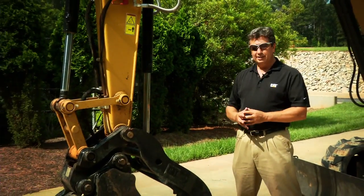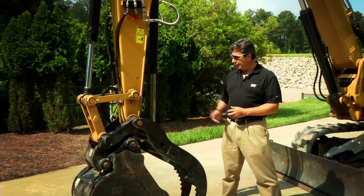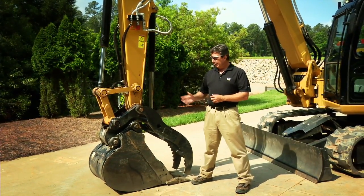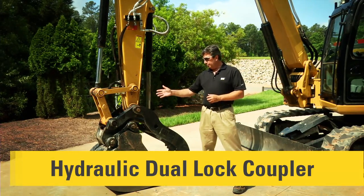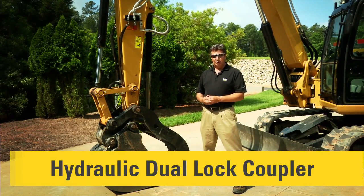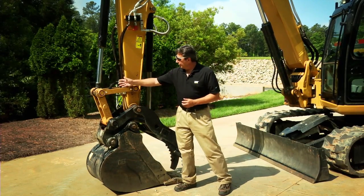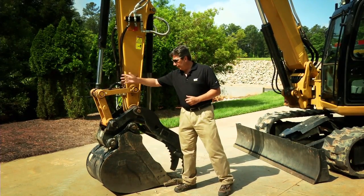We're going to start down on the business end of the machine, down here on the end of the stick. You'll see this machine is fitted with one of the safest couplers on the market today — it's a dual lock coupler. This one is hydraulic, but we also offer a manual dual lock coupler, and with the hydraulic coupler you get hydraulic lines down onto the stick to operate it.